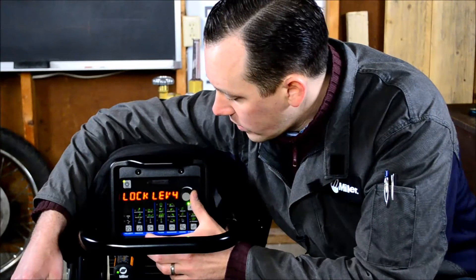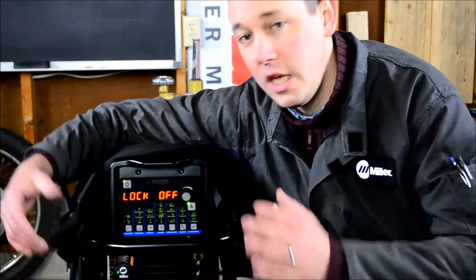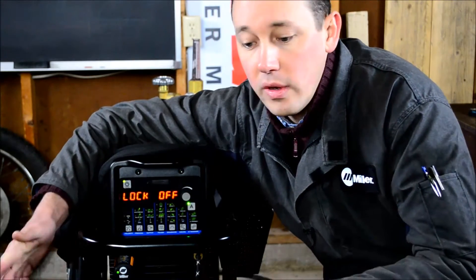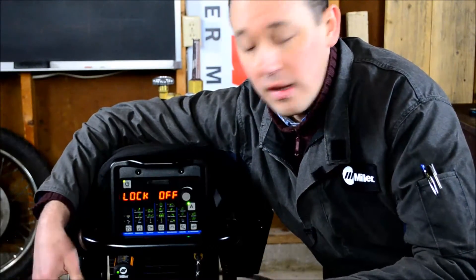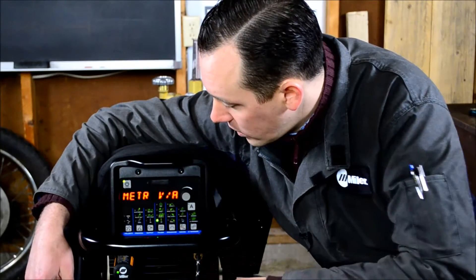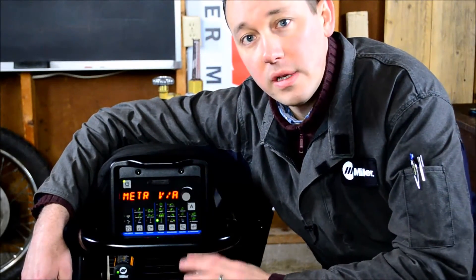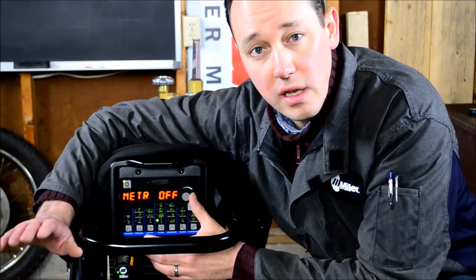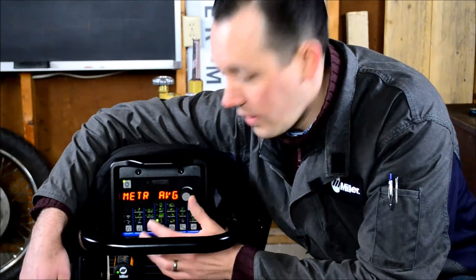We have four different lockout levels, and these each restrict a different amount of the functionality of the machine. If you don't want somebody changing certain things, we'll go into that in another video — it's long enough for one on its own. While you're welding, your meters can either read out the unfiltered voltage and amperage, they can read nothing, or they can show you an average. VA works just fine for me.